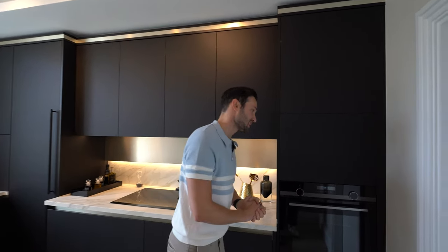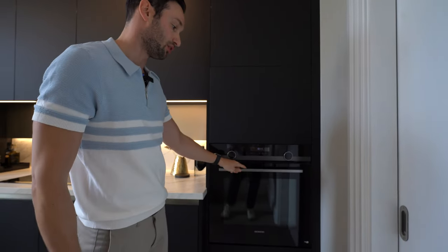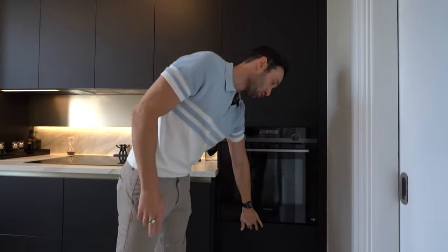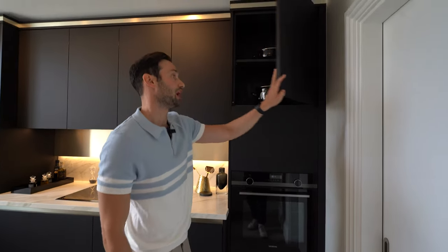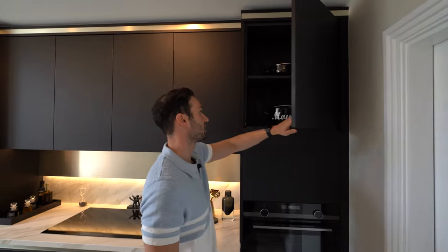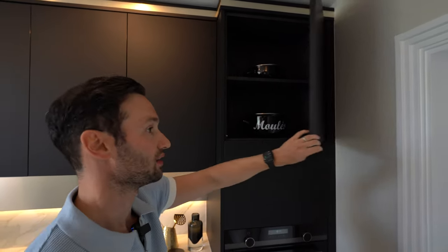The first thing you'll notice is this lovely tall unit where we've got a Siemens single oven. This is part of the IQ500 range. Storage below in the form of a push-to-open deep drawer, a cupboard above, and we've got this lovely internal colour which is almost like a black concrete finish — nice and textured.